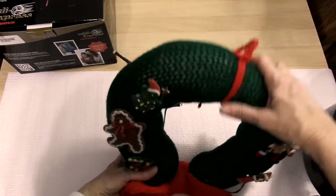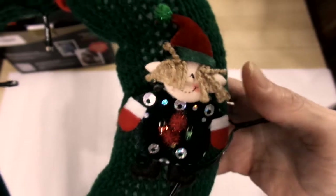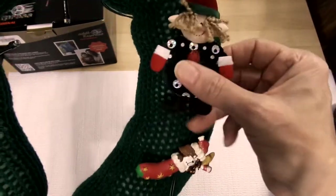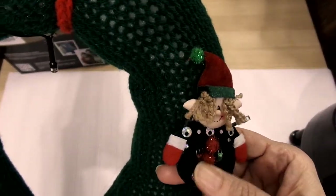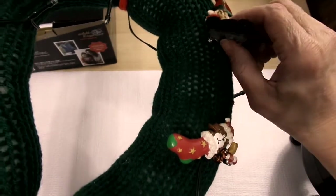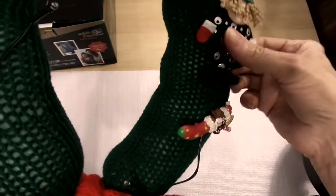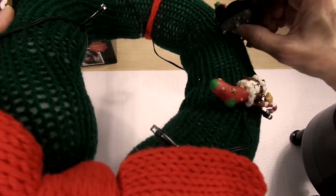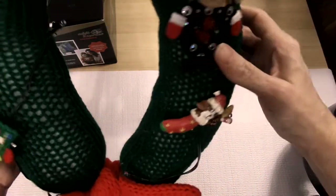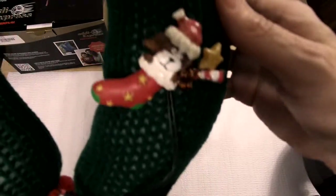My daughter wanted one of these to hang on our bedroom door. These are pins that people have given her — I don't know if you can see them. There's one that lights up. I just pinned them on there — that's a little pin there that someone gave her.